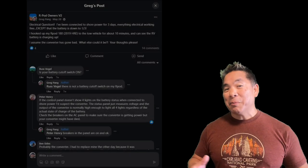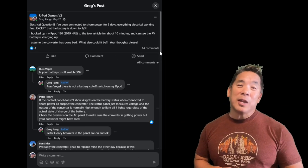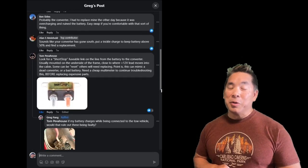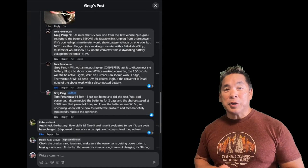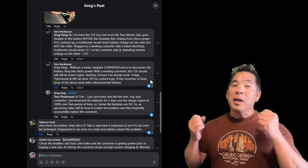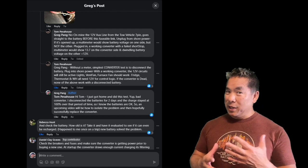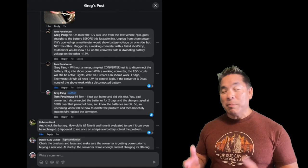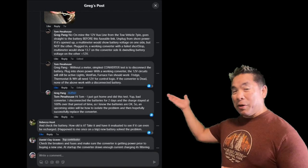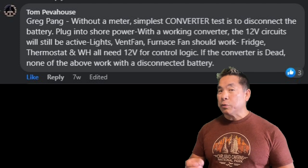Shortly after getting home, I went to my R-Pod community on Facebook. This group of people is fantastic — within minutes of posting the problems I was having with my electrical system, I was getting help and responses. If any of you have access to an RV community for the RV that you own, I highly recommend joining because people are so anxious to help. To test whether my converter was really the problem or was it the battery, Tom — whose message I'll make bigger so you can see it — gave some really helpful advice on how to test if your converter is really the issue.